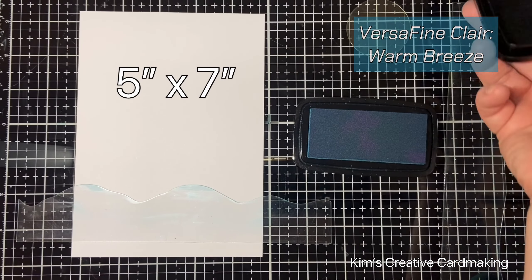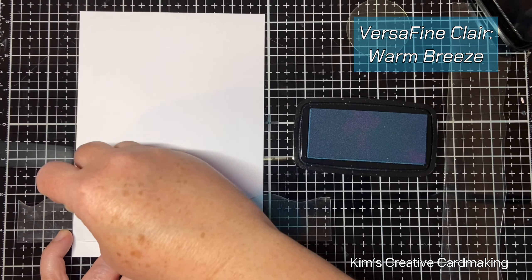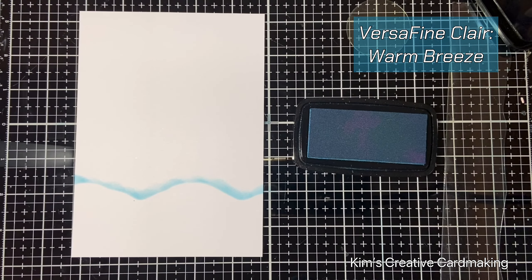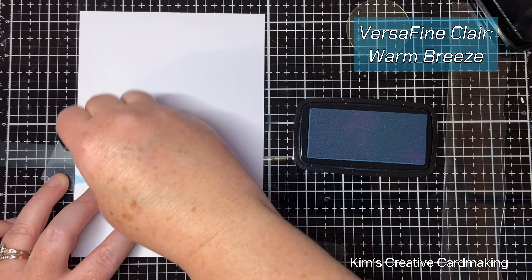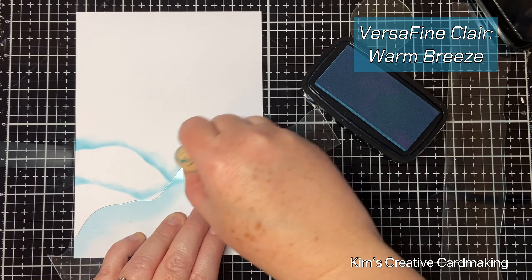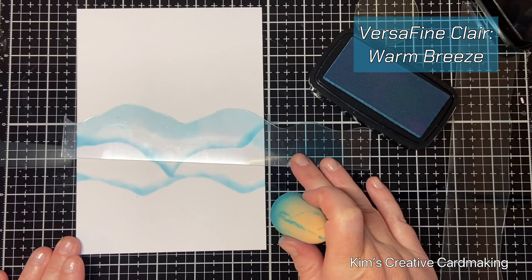I started this card by putting the hill mask onto my background and then using some warm breeze to create some snowy hills. The trick to using a stencil like this is to put the ink on the stencil and then slowly pull the ink upwards. I repeated this a few times, just adjusting my stencil so that the hills were kind of going behind each other and the background was quite interesting.